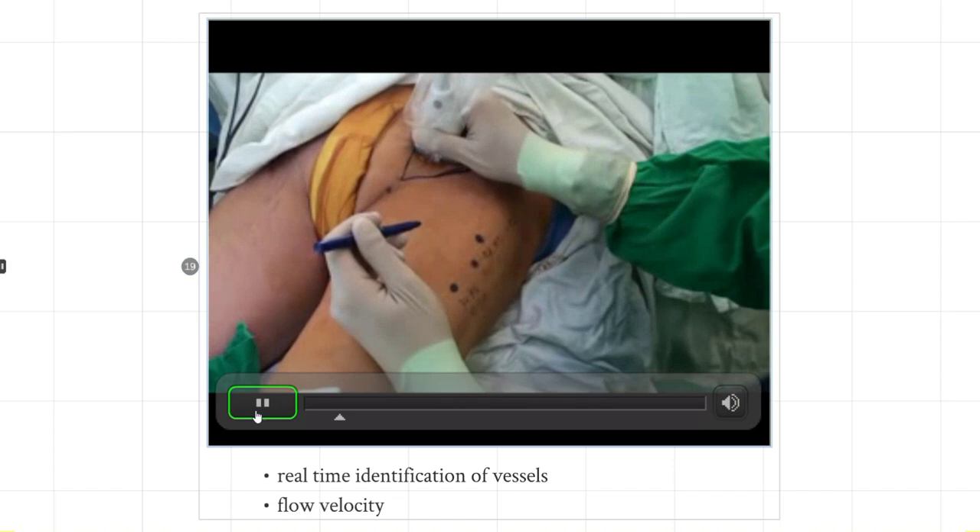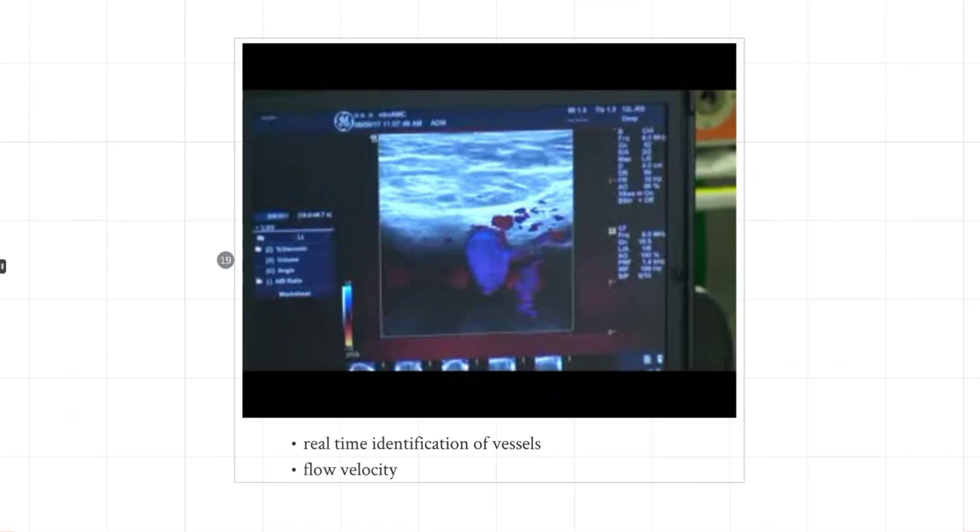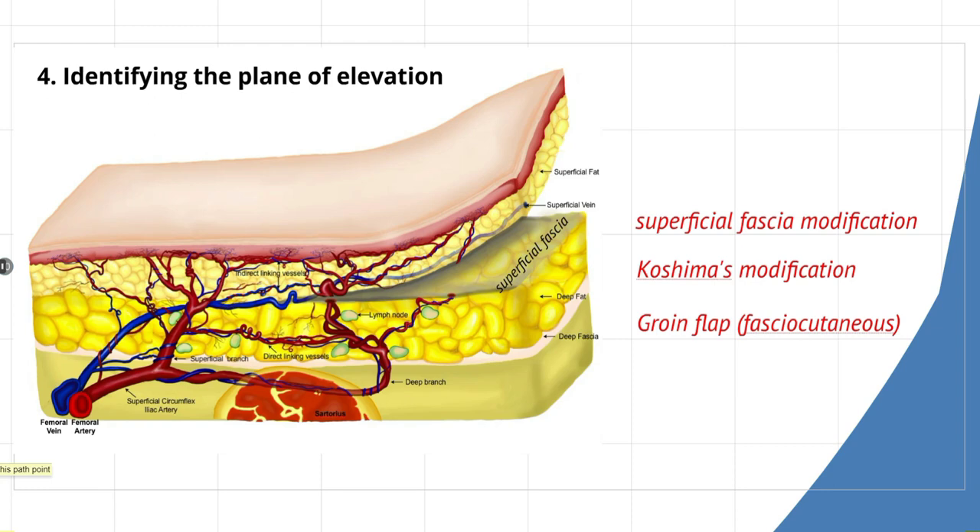Duplex ultrasound is used extensively to show the femoral vessels and the exact points where the medial and lateral perforators emerge. That is very useful. Now, moving from anatomy to the plane of elevation: Dr. Koshima's modification involved elevating above the deep fascia — a suprafascial approach. Our modification involves elevating on or above the superficial fascia. The superficial fascia is a thin film-like layer between the deep fat and the superficial fat lobules. Elevating on this plane is avascular, giving a clear operative view while avoiding injury to the lymphatic system.